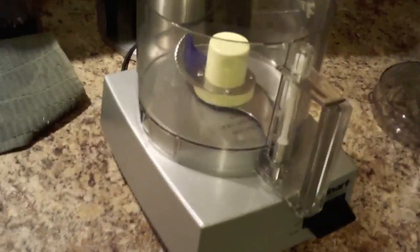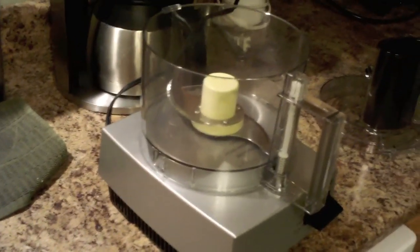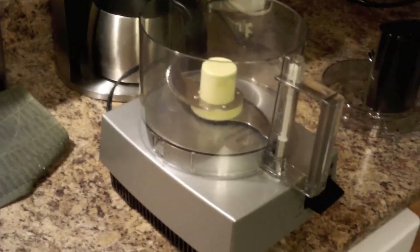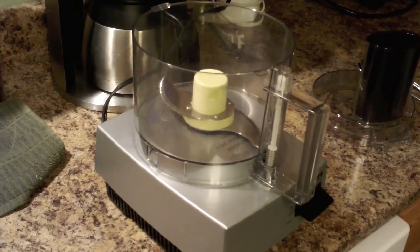All right. Before we get going, I really recommend using a food processor — I just have a Cuisinart, doesn't really matter. I don't recommend doing this in a blender or a Vitamix. You can do it — I own a Vitamix — I just don't like the way it comes out, and it's not really worth it.